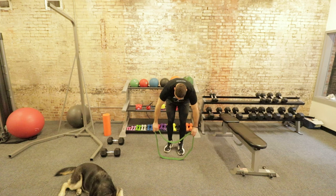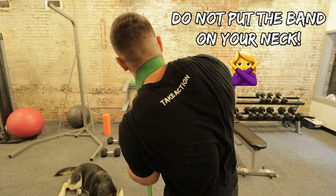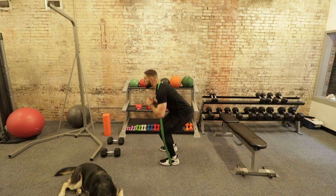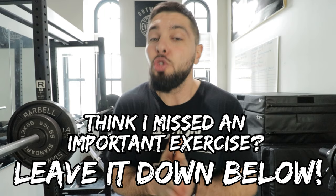Last but not least, exercise number ten for the strength training category is band squats supersetted with band good mornings. I use this superset with all of my athletes. Band squats are great for the stretch shortening cycle — going up and down for 10 to 15 reps as fast as you can really improves stretch shortening cycle efficiency. Band good mornings also work the stretch shortening cycle while targeting explosive hip extension and the posterior chain. These are 20 of the best exercises you could do to increase your vertical jump.